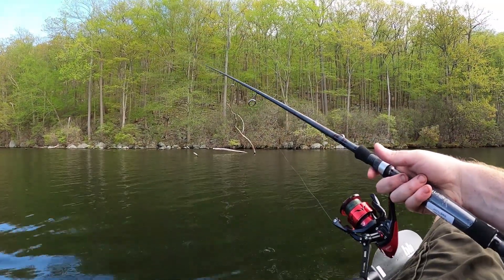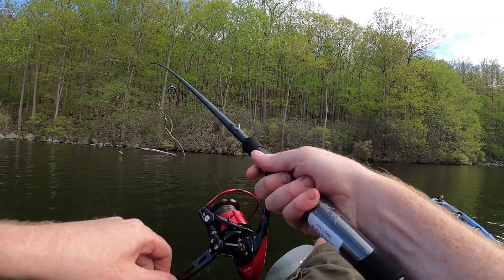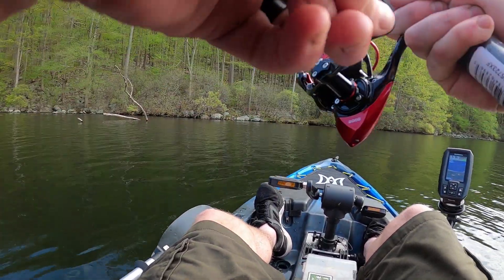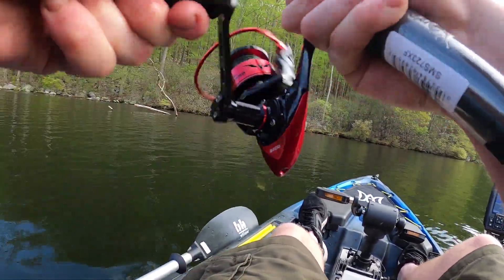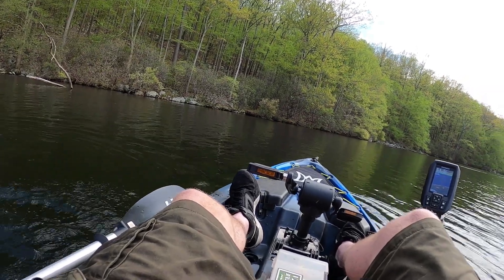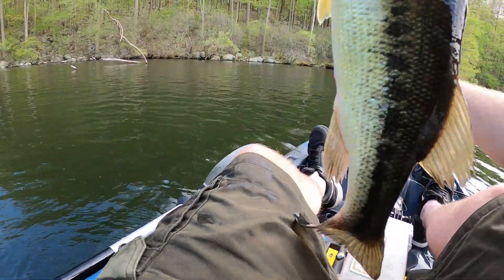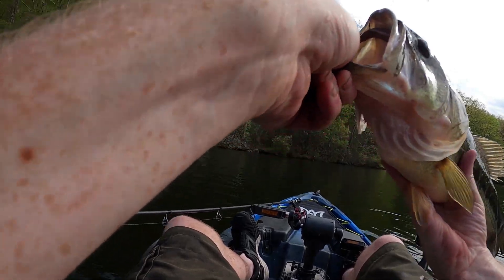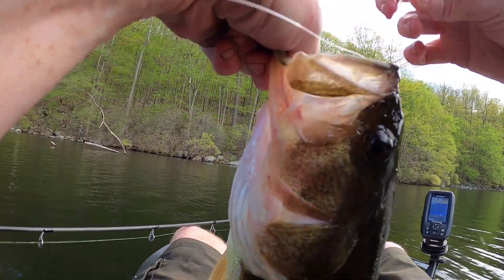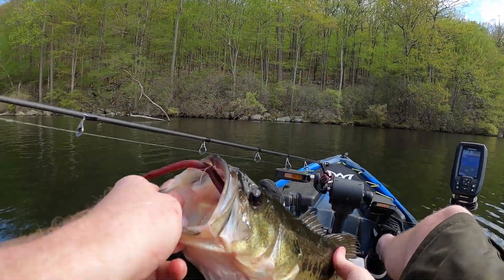There are some lily pads over there — I think I might aim towards those if this log doesn't work. Oh, we got a fish! It's not bad, it's not bad — yeah, come on! First cast — second cast, second cast — this bruiser right here, hooked well too. That might be my bass of 2020 so far.